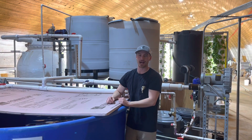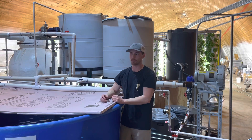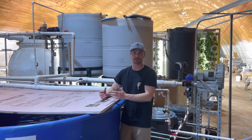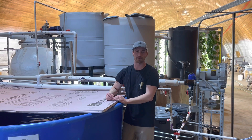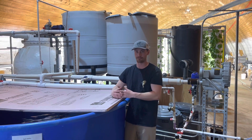Hello everyone and welcome to Aquagarden. We're a new aquaponic facility located in the United States, more specifically in Wisconsin. We started this whole venture because we're big believers in local food production and we wanted to prove the point that food can be grown anywhere.